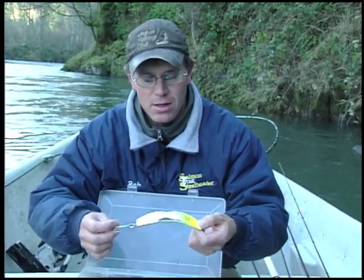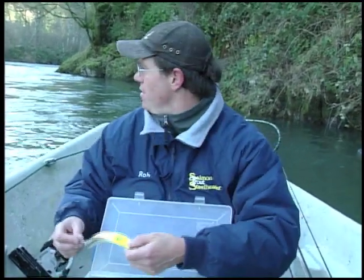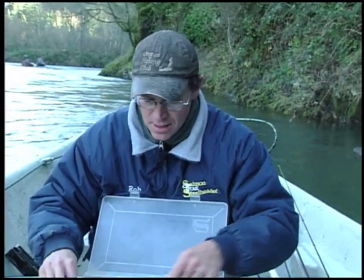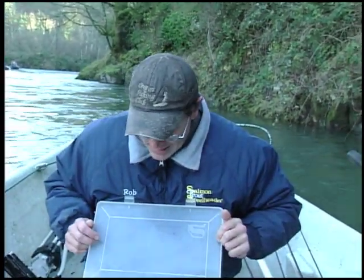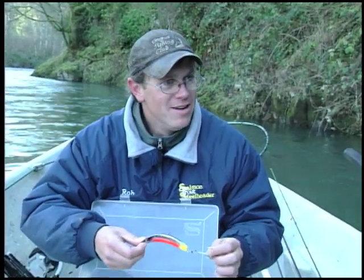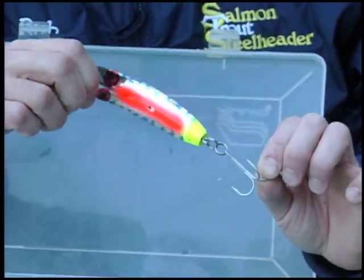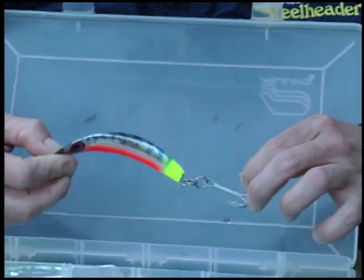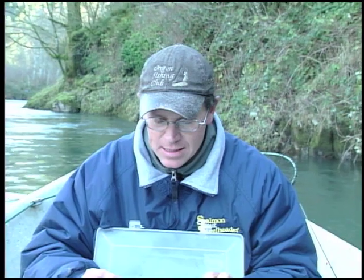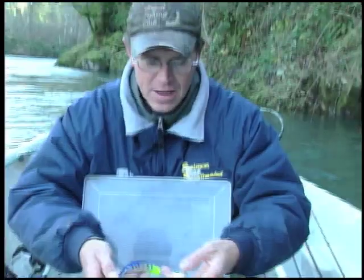I would say this is the standard Northwest quick fish — the chartreuse bill, or sometimes a chartreuse butt, and a straight chrome. I would say, of all the 50 boats on the river today, this is probably the most popular quick fish out there. This one I learned from a fish-catching machine named Nick Amato. You told me you've got to have these in a boat, and since then I've caught quite a few fish on them. This is a new product from Flatfish — a super deep diver. It's about the size of a K-15 quick fish, a little less profile, but dives probably twice as deep.